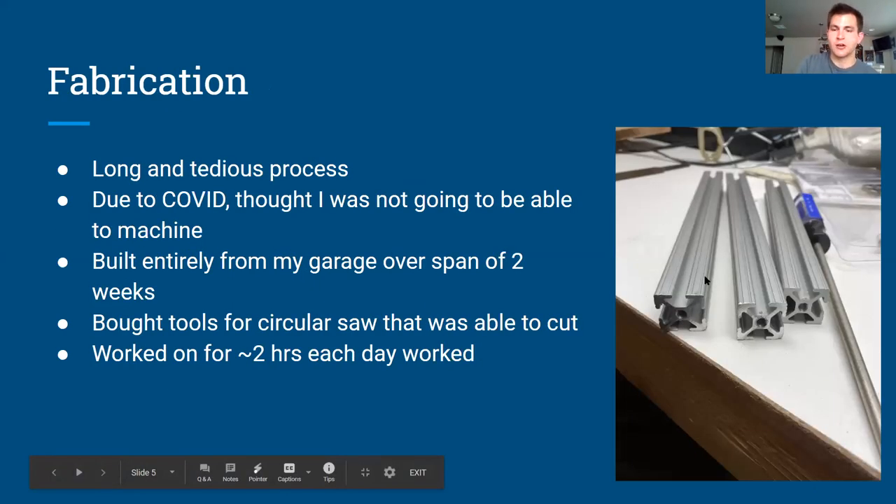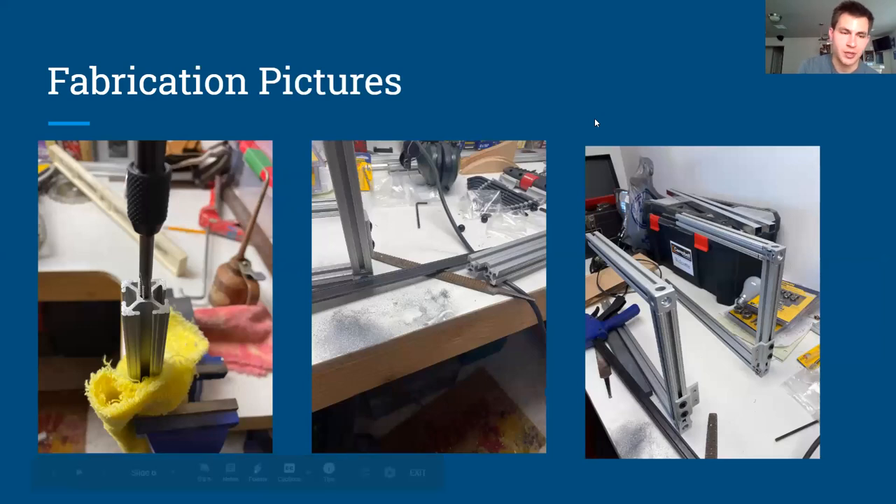For fabrication, on the right side are some pieces of aluminum I cut myself. There are about 20 specific pieces I had to cut, and each part had to be filed down flat. The aluminum is hollow on the inside and I used a tap and die set to put screws inside so I can screw the pieces together. It took about two weeks, spending about two hours each day — clamping the aluminum, sawing the specific length, filing it down, tapping a screw, and adding it to the frame.